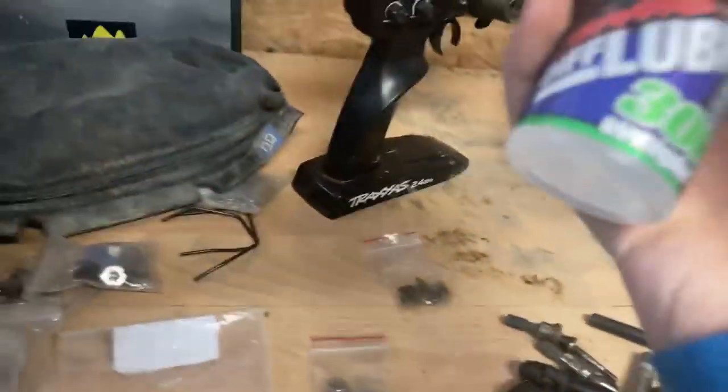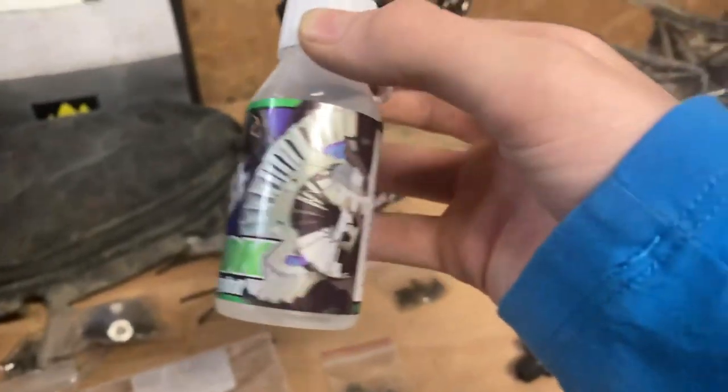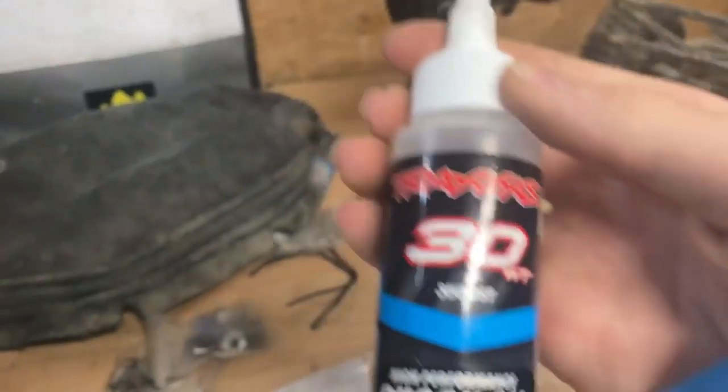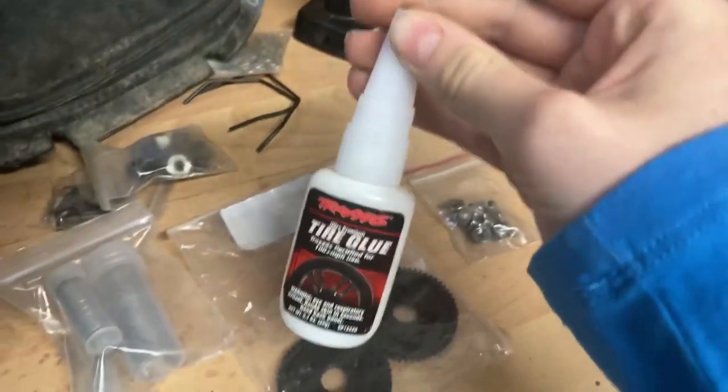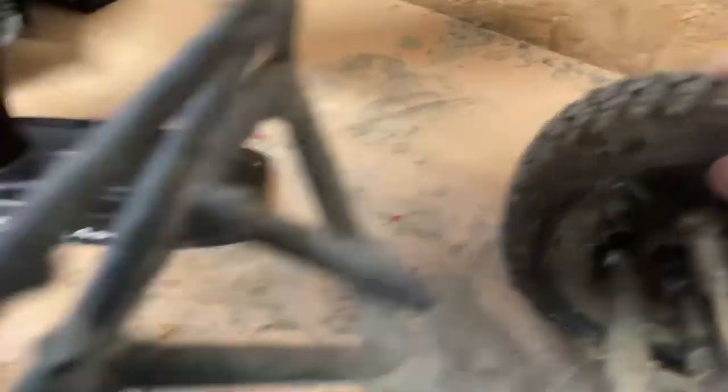When it was torn apart, I got Traxxas diff lube - 30,000 weight. I also got 30-weight shock oil - that's what the hobby shop recommended. And then tire glue. You should get tire glue because this happens - the tire separates from the rim and that's not supposed to be like that.